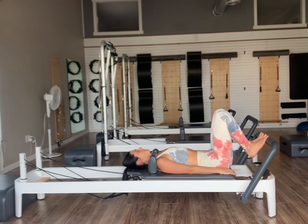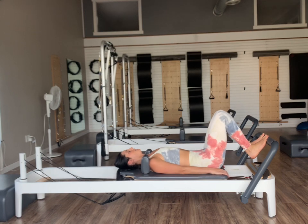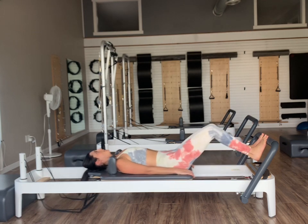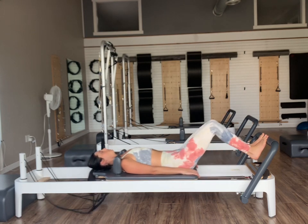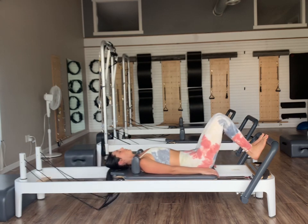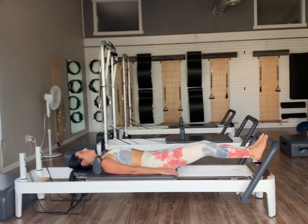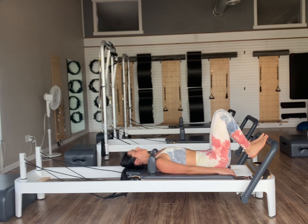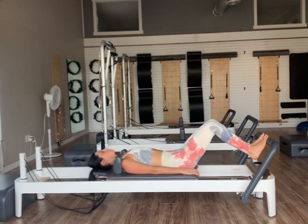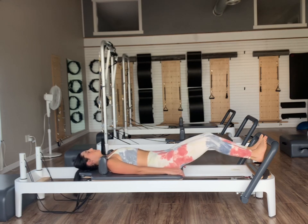We're going to go toes and balls of our feet on the foot bar — they're going to stay that same distance away from each other. On our inhale, press our carriages out and then exhale, bend to come back in. Inhale to push and exhale pull. Let's do four more, two, and then last one — all the way back in. Once we come back in, we're going to keep the toes on, press our carriages all the way out, and then lower and lift the heels.